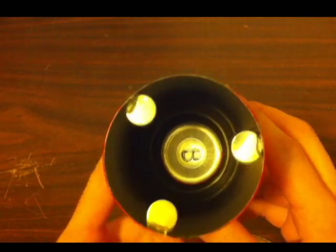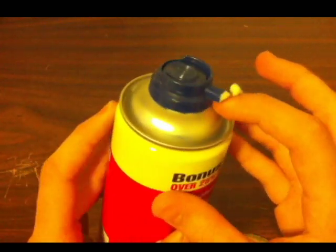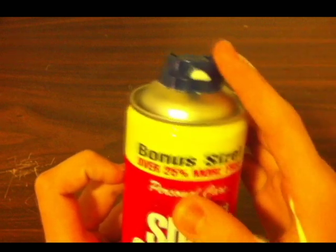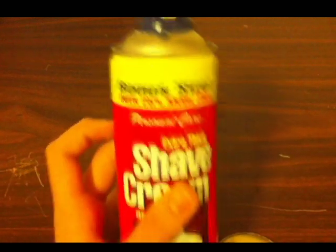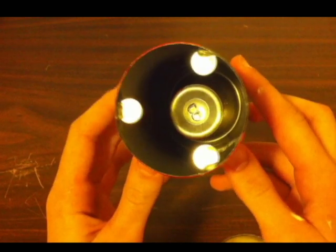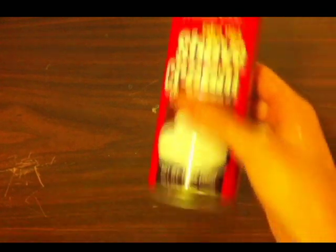Then you'll take your travel size small shaving cream can, push it through the top of the larger shaving cream can, and then hot glue everything to anchor it in place. The nozzle will just pop right back on the smaller shaving cream can because they all have the same type of top nozzle. Then you'll hot glue in three magnets and that'll allow you to just pop on the bottom.